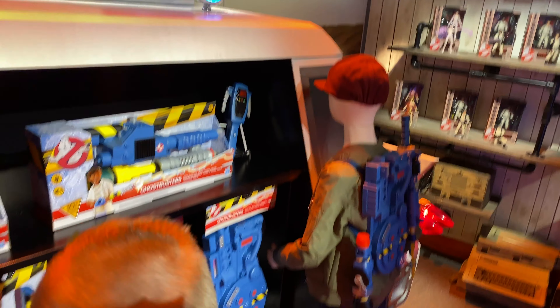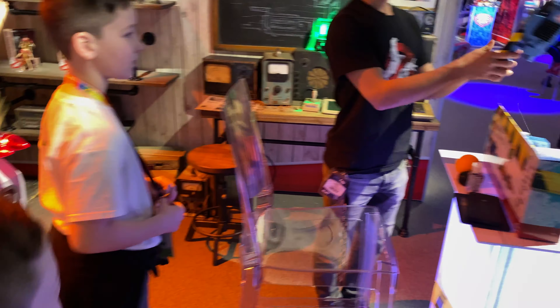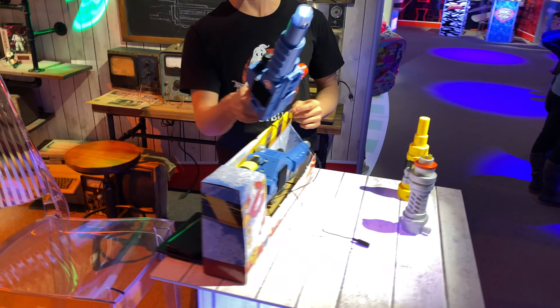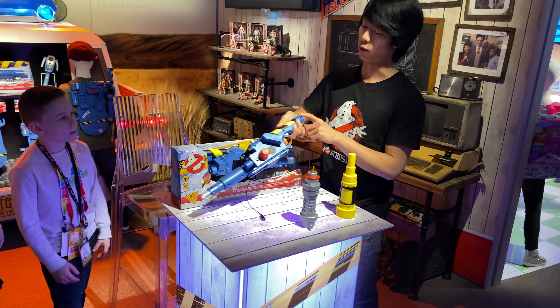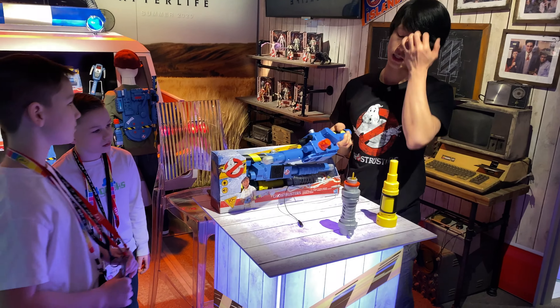The Proton Blaster Mod has a demo unit over here. It has unique lights and sounds, with similar gameplay to the PKE — if you hear a ghost in the background and you zap them at the right time, you'll get a reaction. It's modular, which means there are three different points where you can attach different attachments.